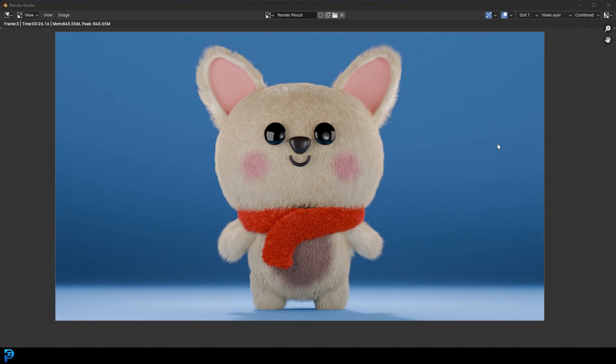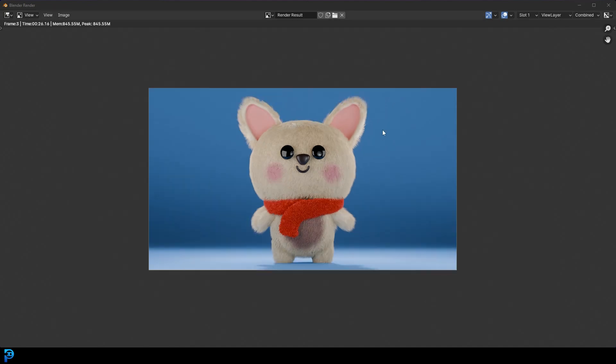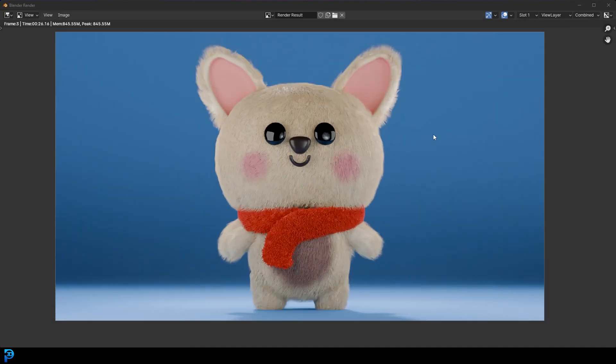Welcome back. This is part two of a five-part tutorial series on making a little corgi character in Blender. As mentioned in part one, this is somewhere between beginner and intermediate — not hard, but not super simple either. You need to know the basics of modeling and navigation, but I definitely wouldn't call it hard. So let's jump into part two and continue making this little character.